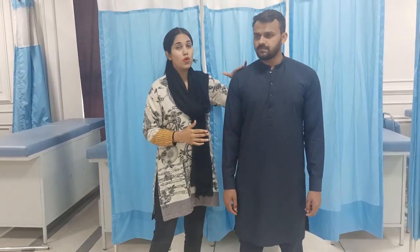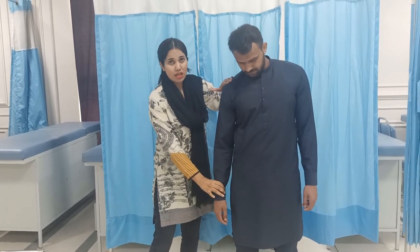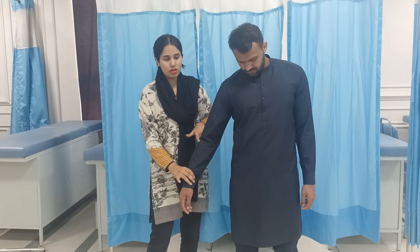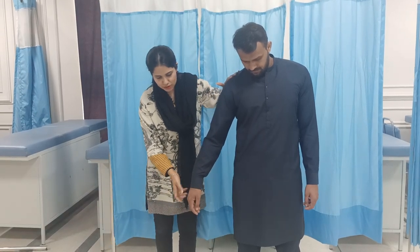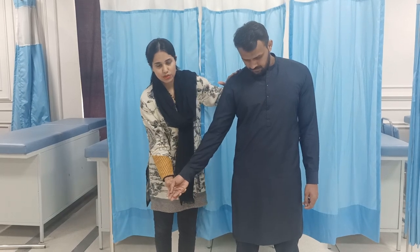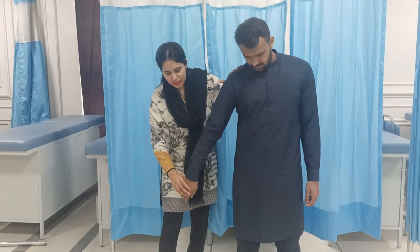The steps are: shoulder contact depression, shoulder abduction 10 degrees, elbow in extension, forearm pronation — this is pronation, this is supination — so forearm pronation, and wrist and finger flexion.